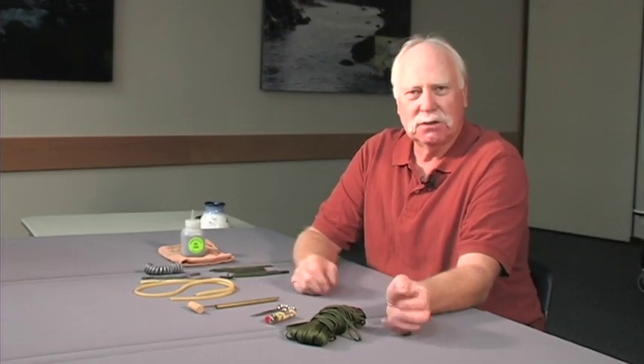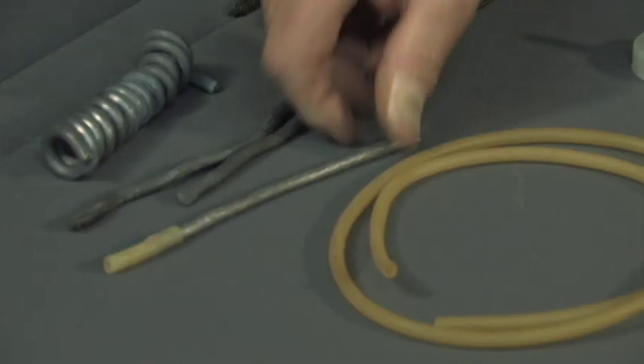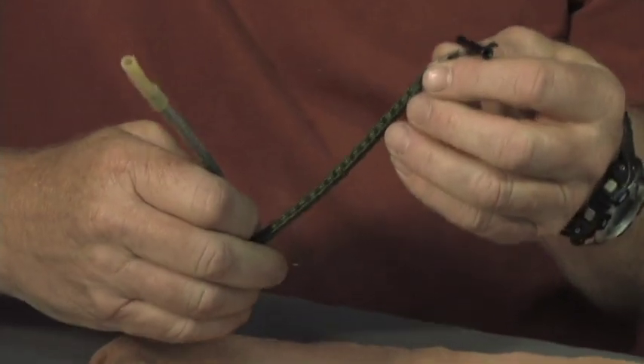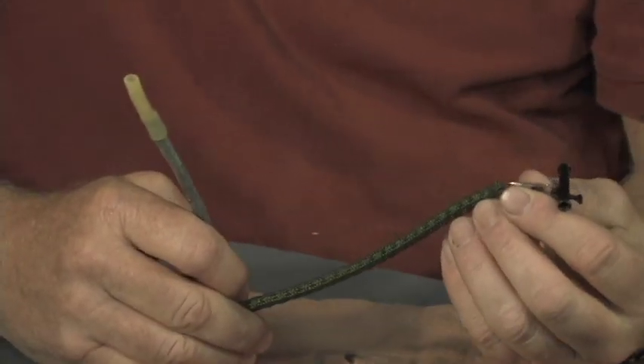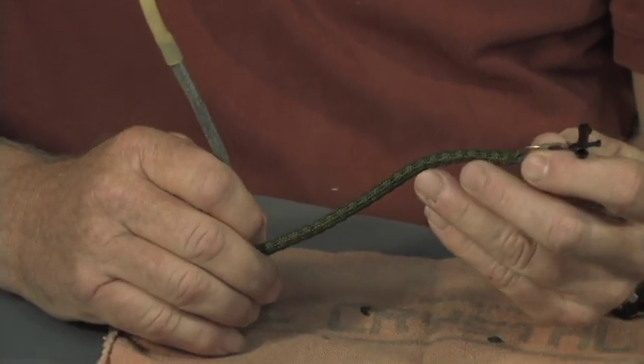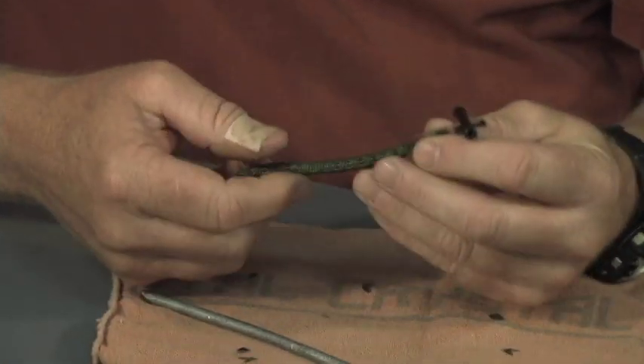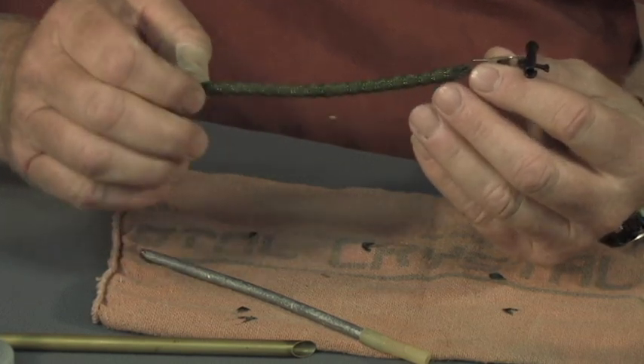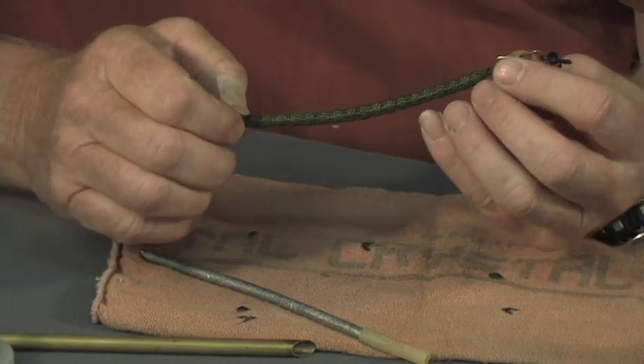Today I'm going to show you how to make slinky weights. I think slinky weights are better than pencil lead weights because they don't get hung up as frequently, and if they do get hung up they're easier to free. And because they have this soft coating on the outside, it's a softer feel when they hit rocks and it's easier to feel a fish bite with them.